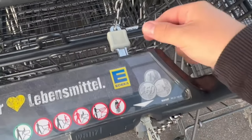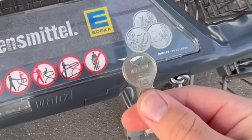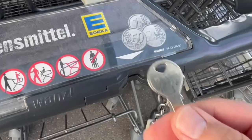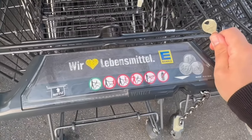Now comes the most important thing. As soon as you have released the trolley, you should take the key out again — you don't want someone in the shop to take your trolley and find your key missing. It is very easy to get the key out again. When you are done, you should of course put the trolley back so that it doesn't get in the way.